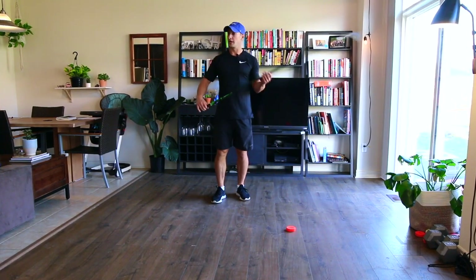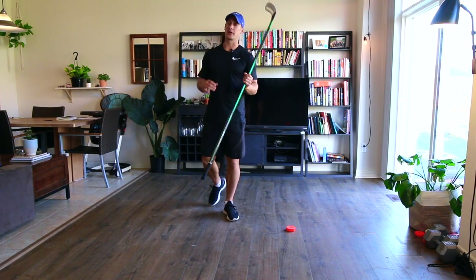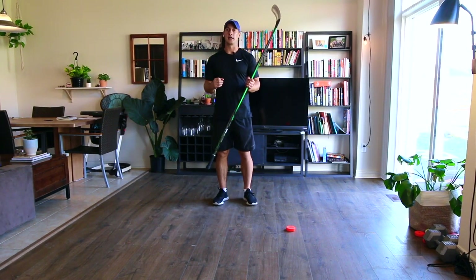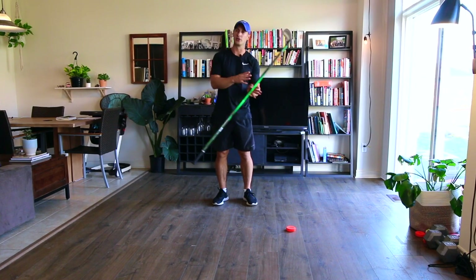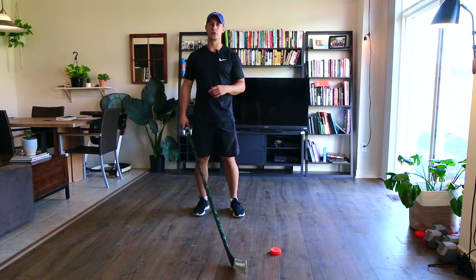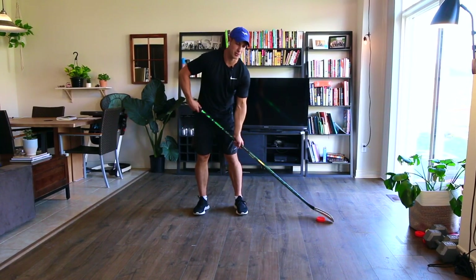Go ahead and grab a drink of water if you'd like. We're going to enter into some more advanced type of moves. Especially if there are some youngsters trying these drills, just try your best — a lot of these moves just take some time to practice.